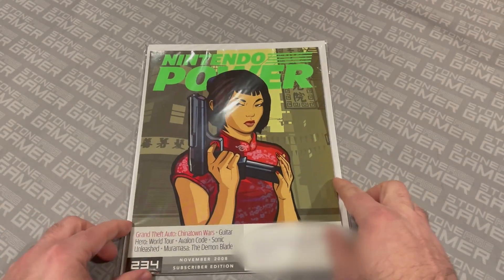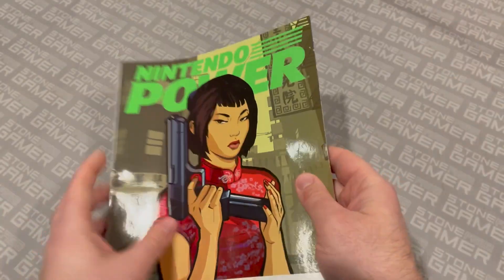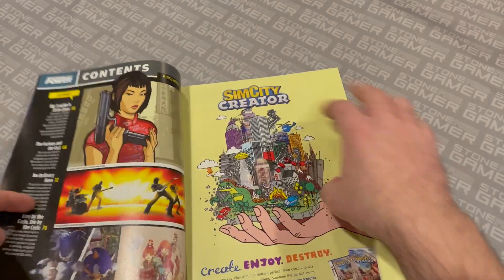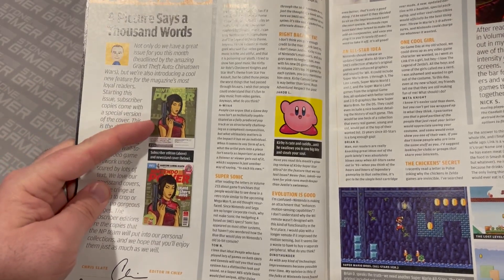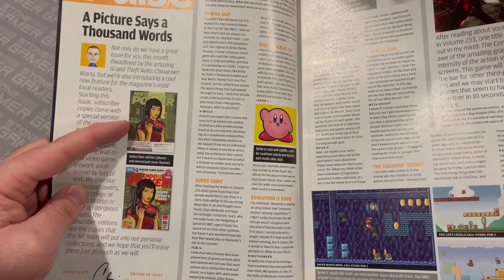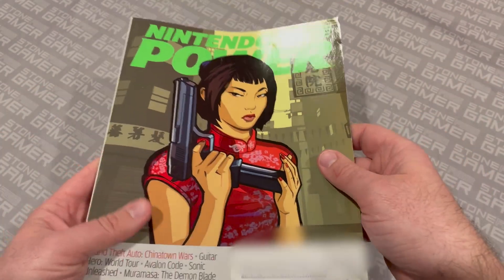Including this right here, which is what I was talking about with variant covers. This was issue 234 and this was the first subscriber edition cover — a really cool thing that they did. For subscribers, they made a unique version of the cover that focused solely on the artwork instead of all the other splash images. They do a good job of breaking this down early in the magazine — the editor was talking about this being the newsstand edition and this being the subscriber edition. So every issue going from here until the end of the magazine had a unique look, but it was the same artwork. I wasn't going to go out of my way to buy duplicate issues just to have a different version of the cover, but I thought that was a really cool thing that they did. Future US did a really good job with this.